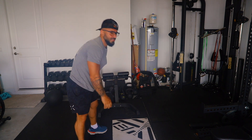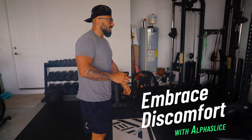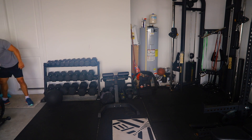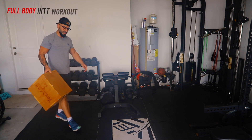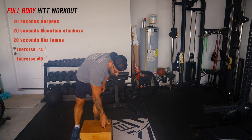All right, 20 seconds. I don't like mountain climbers because I feel it in my hips — I feel my hips cranking. The third exercise is gonna be box jumps. I'm gonna put a box right here and jump back and forth.